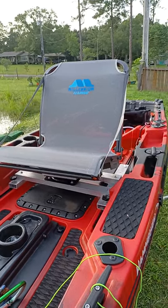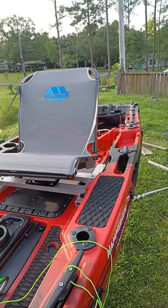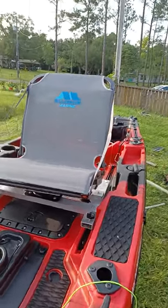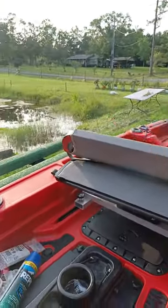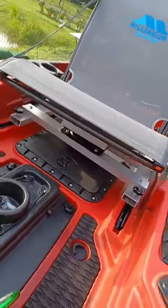Today I'm going to show y'all the upgraded seat that my husband made for my kayak. My kayak is the Hammerhead Whale Shark, and I wanted to change out the seat. This is the Millennium Marine boat seat — it folds down like this and locks over there.